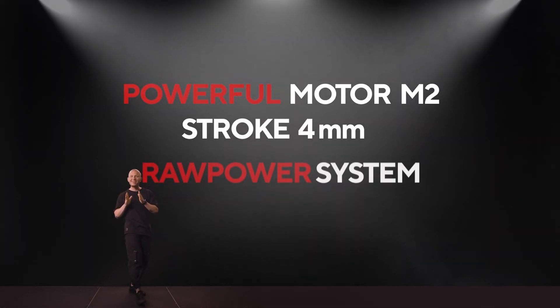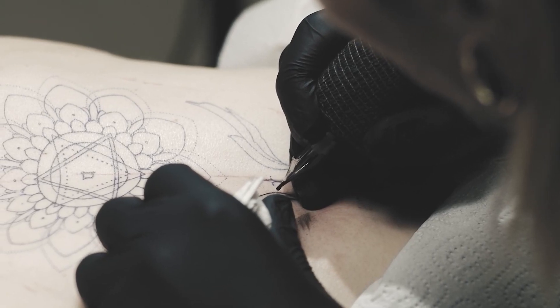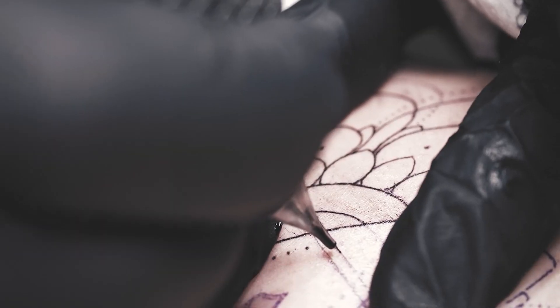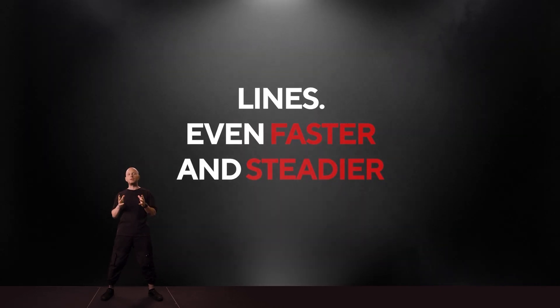Our previous generation Ultron pen was known for doing well enough for a pen to handle lines. With the Ultron Pen 2, we tweaked the motor stroke and raw power system and improved lining even more. Only straightforward needle motions — no side beating whatsoever. Without exception, all of our VBI pro team tattoo artists noted the increase in speed and confidence with line work, even while lining with coloring needles.